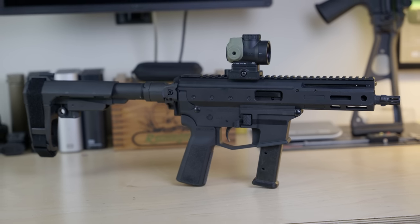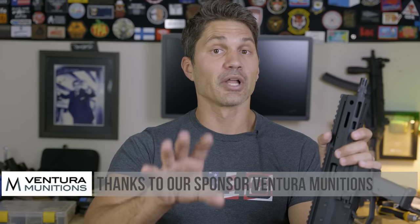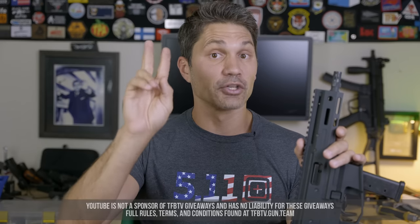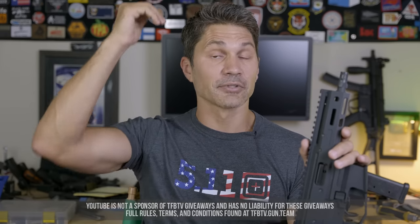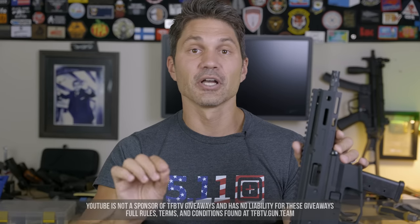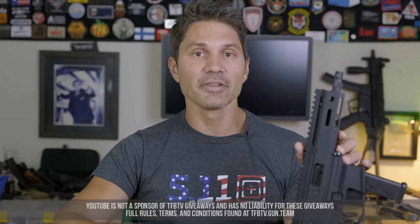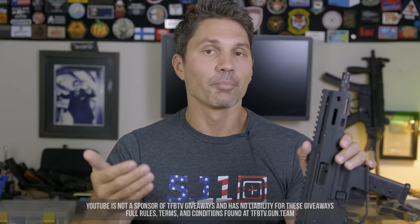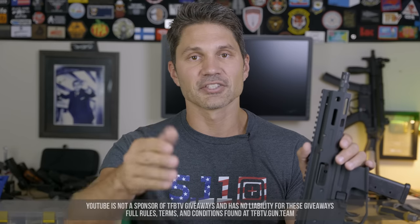Thanks a ton as usual for watching. Would you like to possibly win a free gun and support us? We don't take money from Angstadt — in fact, I've got to send this gun back tomorrow. But we get by because of viewer support, so we need you guys. Get on Patreon, Utreon, or Subscribestar. If you're on Utreon or Subscribestar at the $5 level or higher, you are automatically entered to win one of four free guns we give away every single month. Make sure you go check that out — rules at tfbtv.gun.team. But I'm just glad you're watching. Thanks as usual. Take care.